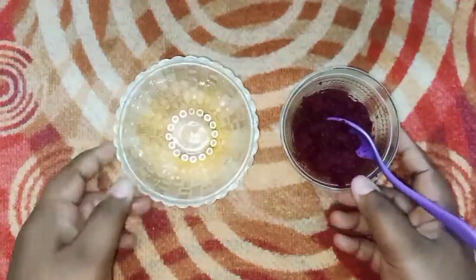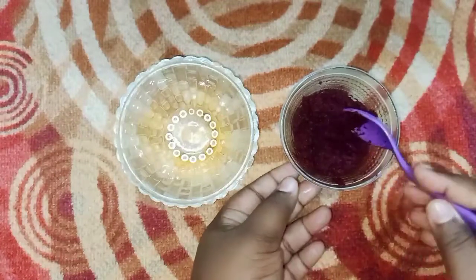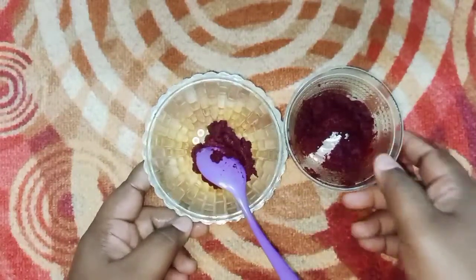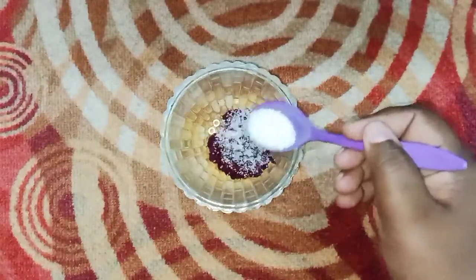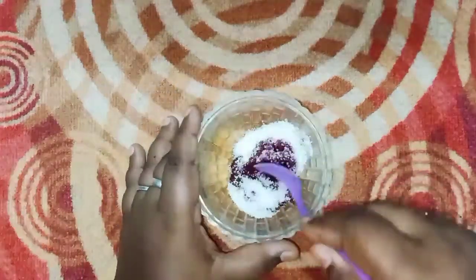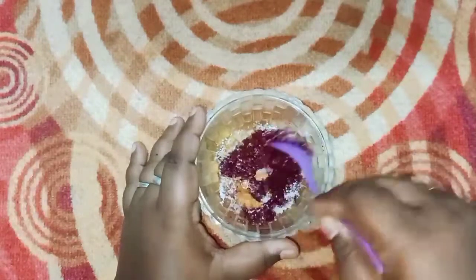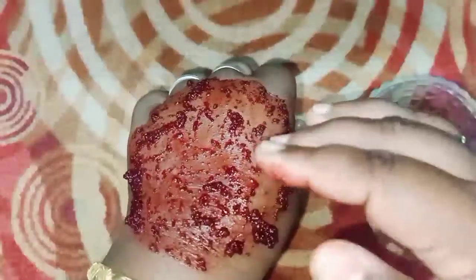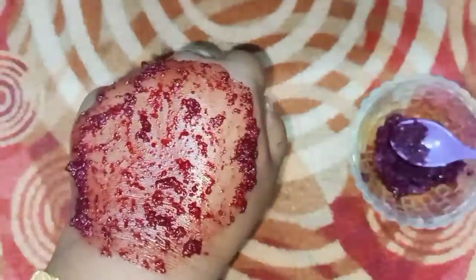Now we will move to Step 2: Scrubbing. I already told you I used 1 tbsp of beetroot. Now I also use 1 tbsp of sugar. It will exfoliate our skin — we use a scrub to open the pores. Scrub for 5 minutes, then wash your face.